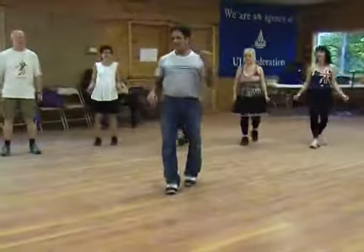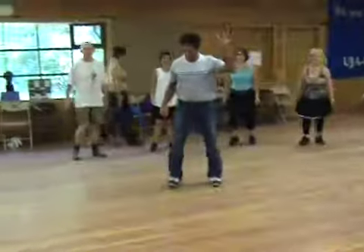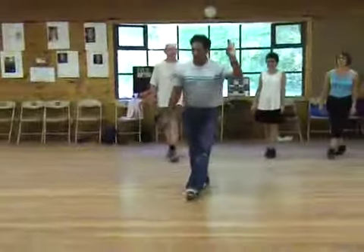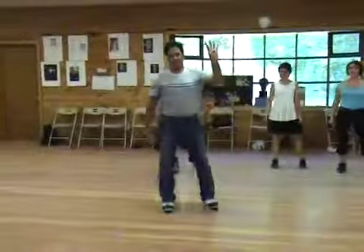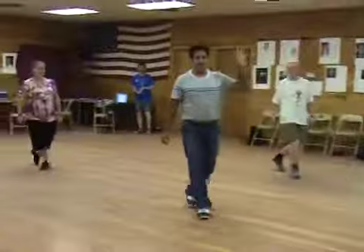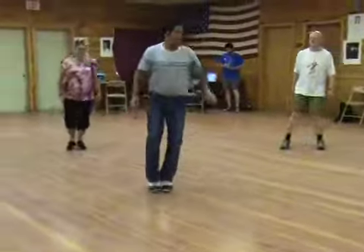Now we do it five times. Two. And three. Four. Coming up. On five we're going to jump. On go — five.